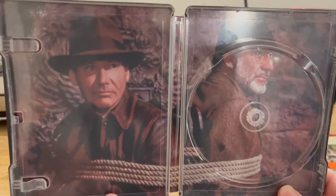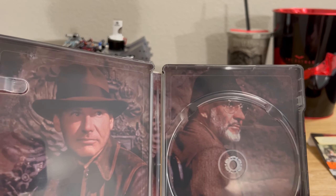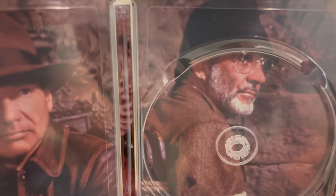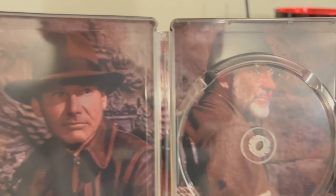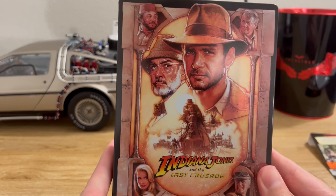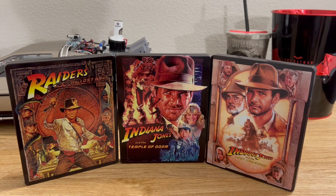Here's the inlay of the steelbook — Indy and his dad. Whenever I see an image of Sean Connery from the movie, I always hear, "Junya, Junya." That was my terrible Sean Connery impression. But yeah, that pretty much covers the ins and outs of this 4K steelbook. I think this is a great release.